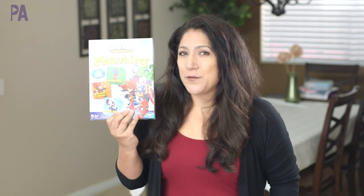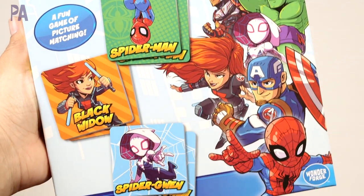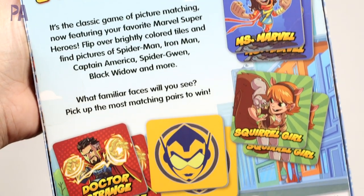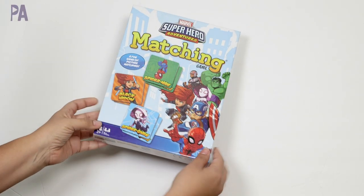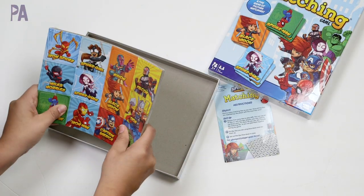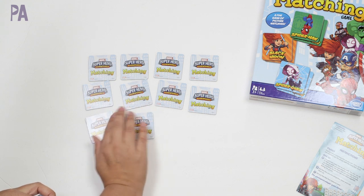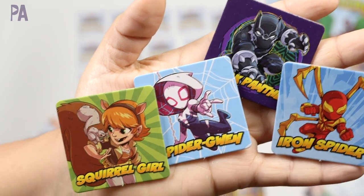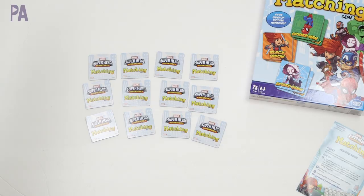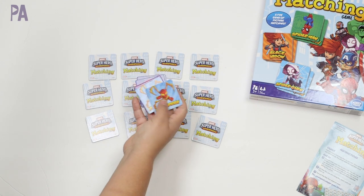I have a little bit of something for everyone. We're going to start with this matching game from Wonderforge — it's all superhero themed. This is a Marvel superhero matching game. I have a little one that loves superheroes, so this is really great. It's for ages three and up, so this is the youngest player game I'm going to show you today. Inside we have 72 matching tiles plus instructions, and these just pop right out and you can get started.